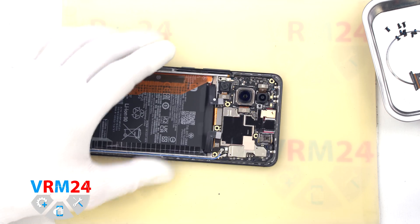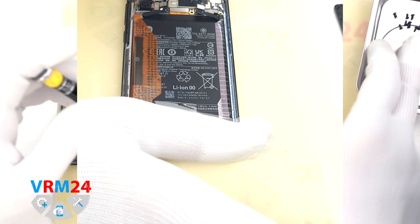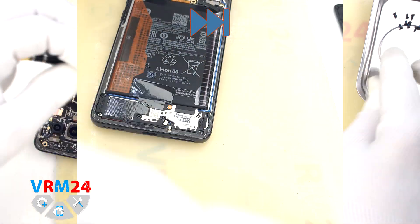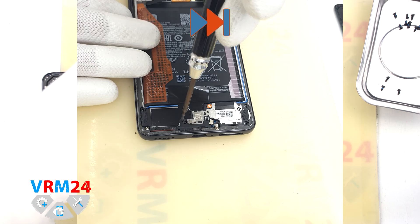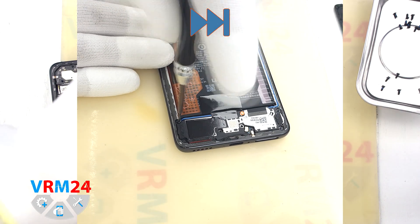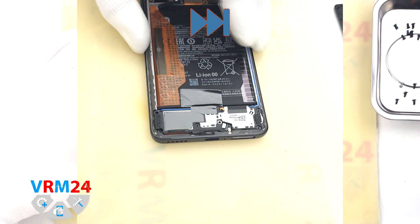After that, we move on to remove the screws at the bottom. For this, we use the same screwdriver, a 1.5 mm Phillips screwdriver. We also see the warranty sticker on one of the screws, and the screws are also placed on a special surface.